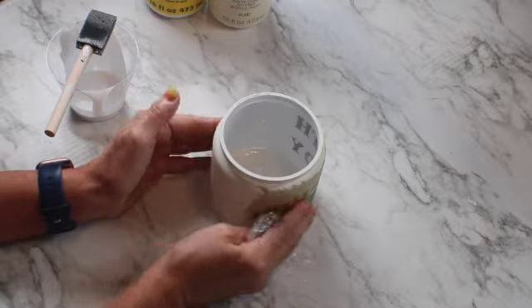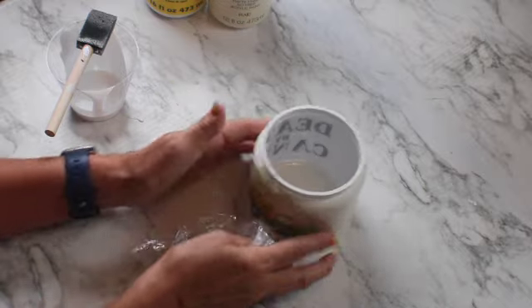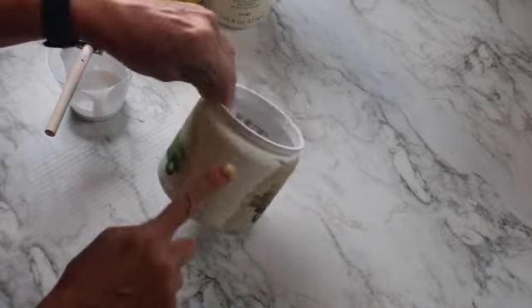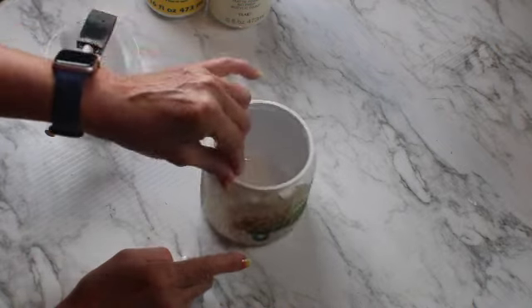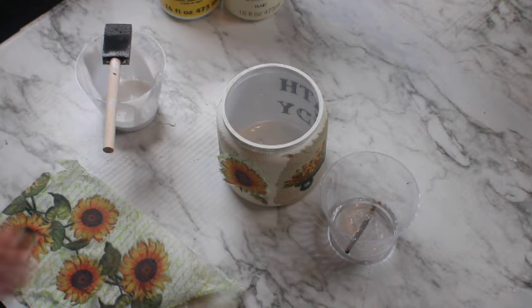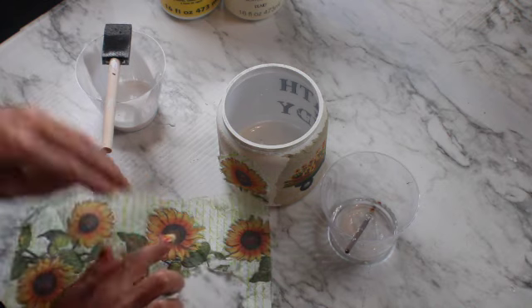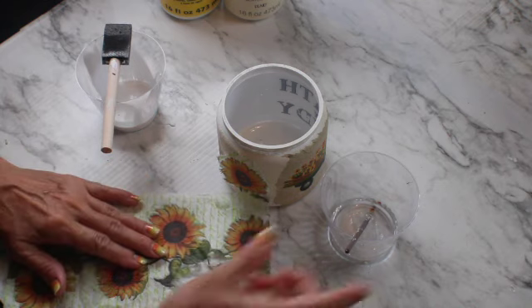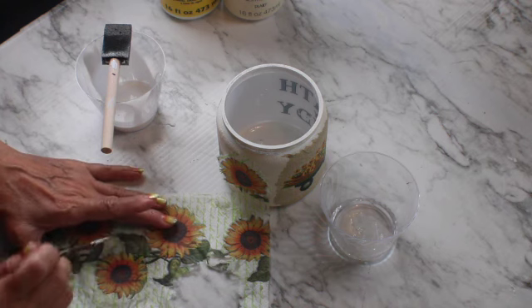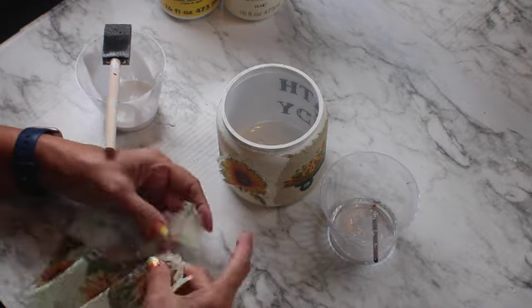Now I'm going to add something in these two spaces. I have this beautiful sunflower napkin and I'm going to add some flowers here by cutting them from the napkin. I'm going to use my favorite technique for cutting napkins when decoupaging — using a tiny brush and a little bit of water, then my fingers to tear it apart. Make sure you only use one ply of the napkin.